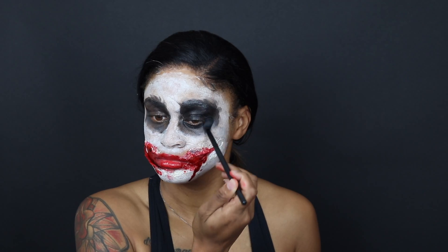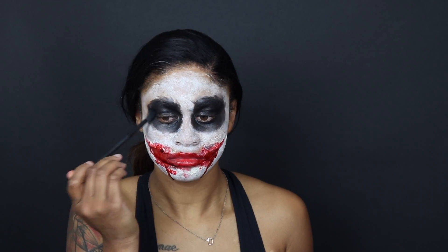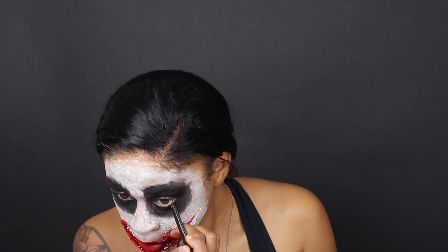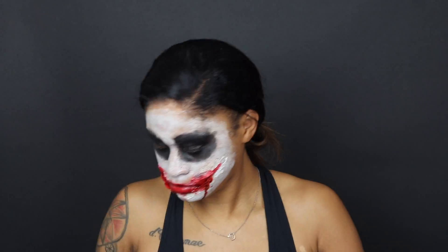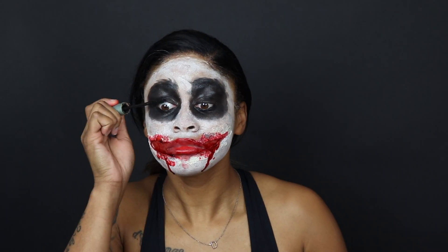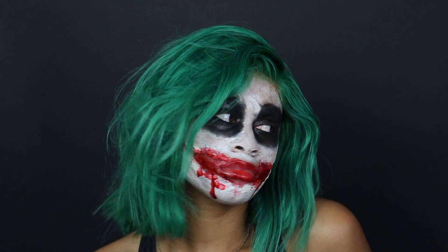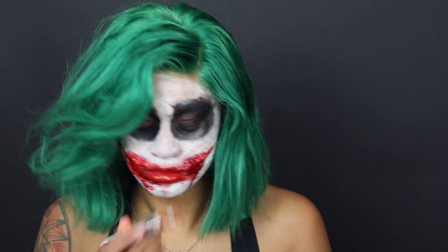Once I finish the mouth, I go back to the eyes. I use a black eyeshadow to really deepen the face paint, because the face paint is a cream paint and you can see the creases. So I went over it with the black eyeshadow and then put on black eyeliner and mascara.